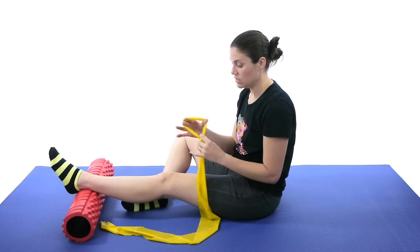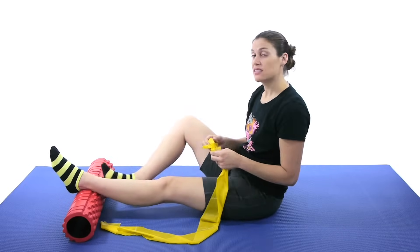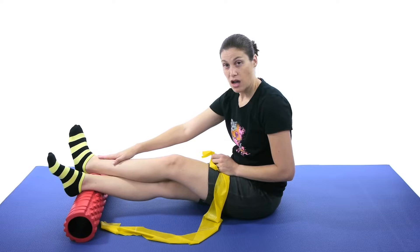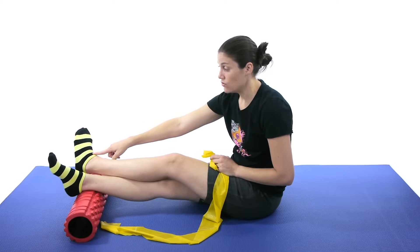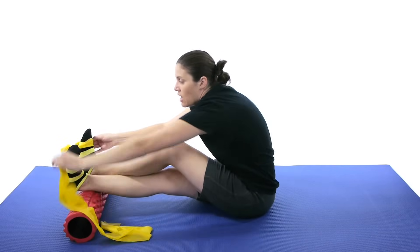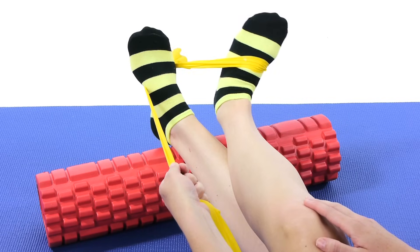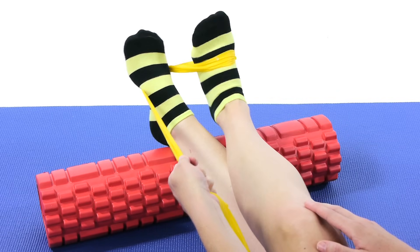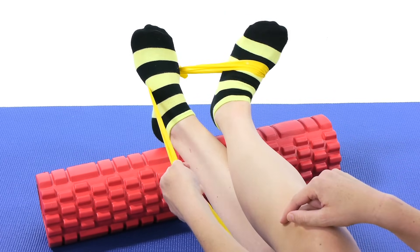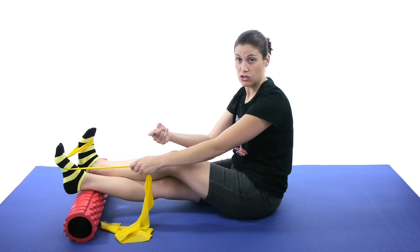Now put a little knot in the band so you have a loop — make sure it's tight so it doesn't pop out on you. Use your other foot as an anchor: put it underneath and prop the other one up and over. You're going to do an inversion movement, so you want the knot to be on the opposite side. Wrap the band around the other foot as an anchor and pull in towards you. Try and keep your whole leg still — you really want that movement at the ankle.